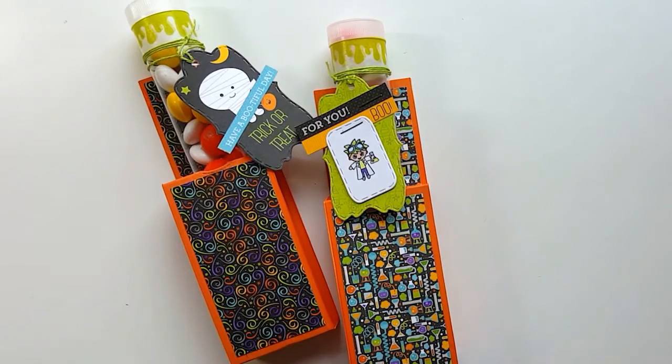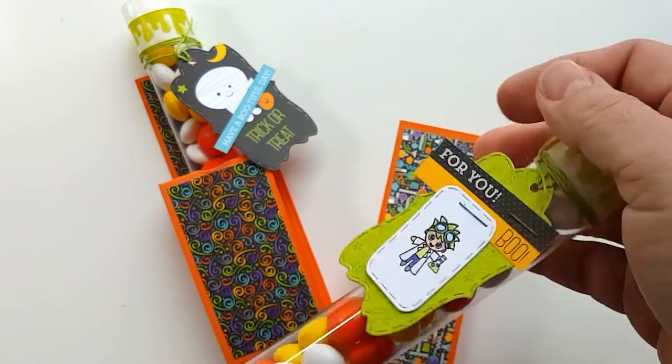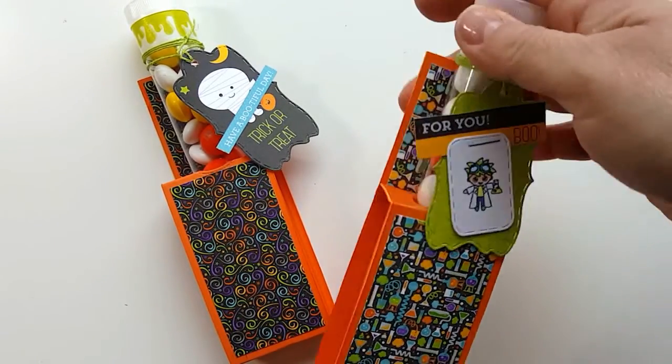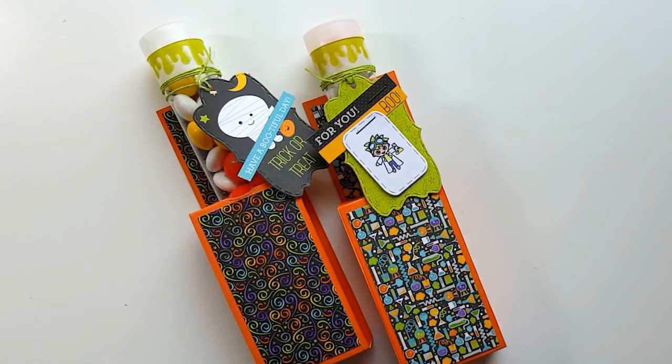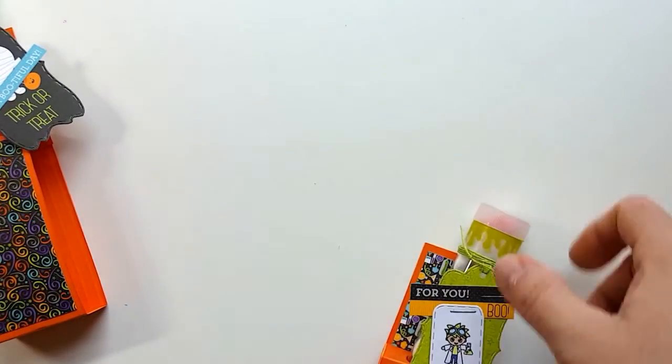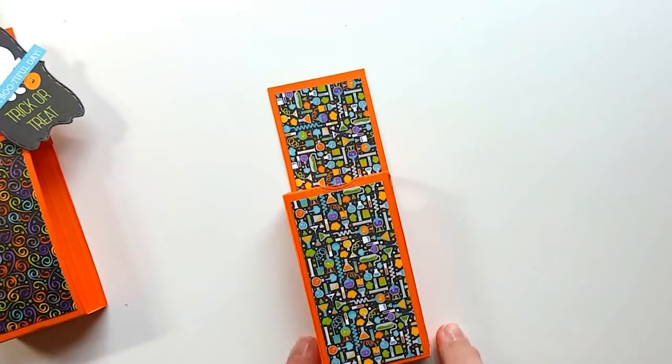The next project I'm going to show you holds these plastic candy tubes. You don't need anything special — just some paper, your hands, and a ruler. To get started, take a 12-by-12 piece of paper. If you have scrap papers that are 12 inches long and at least 2 inches wide, those will work too. Cut 2-inch wide strips from 12-by-12 paper. My cardstock wasn't as heavy as I wanted, so I cut two strips and taped them together. Then I took some distress ink and inked up the edges so you couldn't see the white.